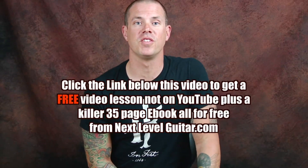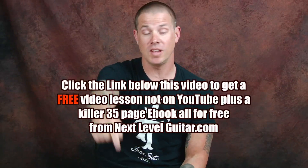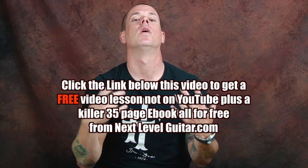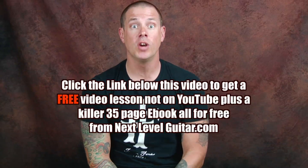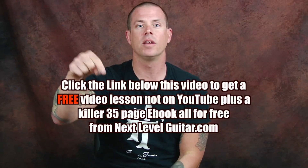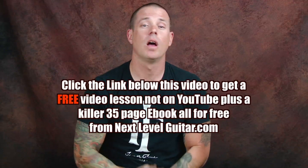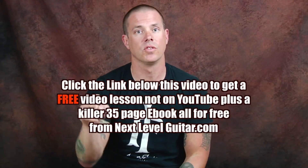This is your moment of Zen. Click on that link below — do you see it in that text box? You click on that link and you will get a free video that is not available on YouTube, a coinciding ebook, free, that is not available on YouTube. You got all these lessons here, but let's go for more. All you got to do is click on that link and you get a great ebook, free, a lesson, free, not available on YouTube.